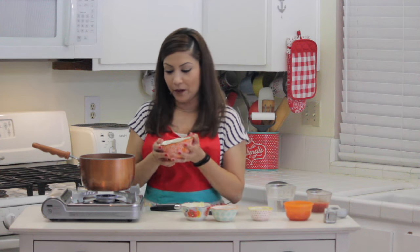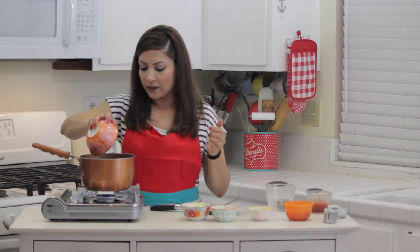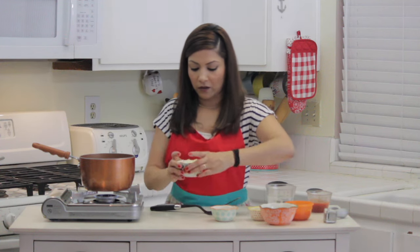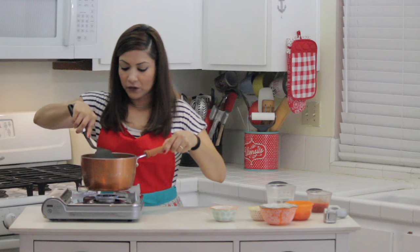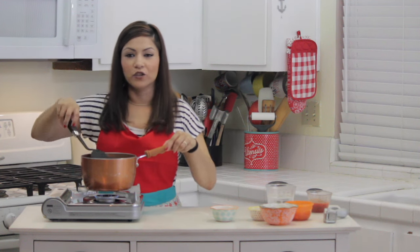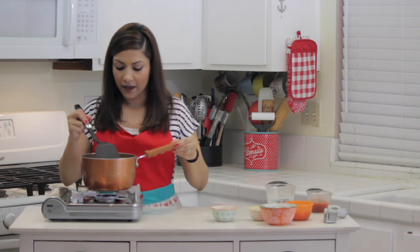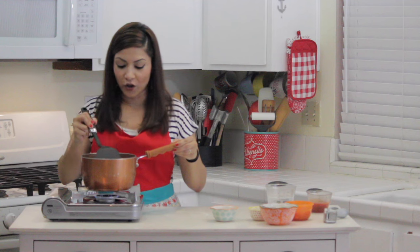I'm going to start by putting the rice in. The trick is you just want to make sure that you cook the rice until you see that it's turning golden brown. So I'm going to put the rice in and also put the onions. You're just going to keep stirring it until you see that the onion is translucent and nice and soft, and the rice is turning golden brown.